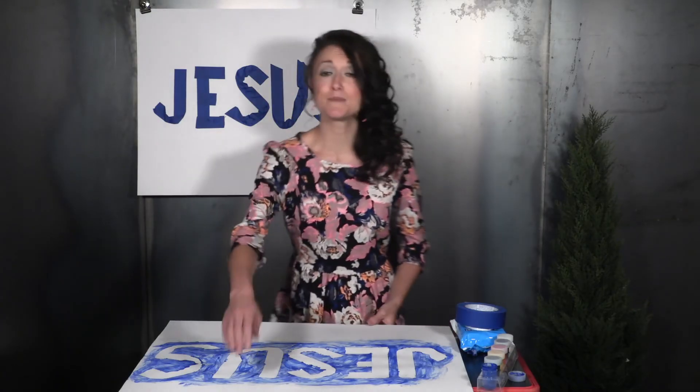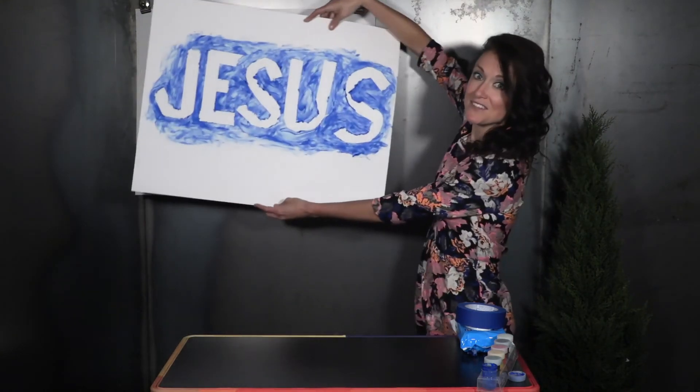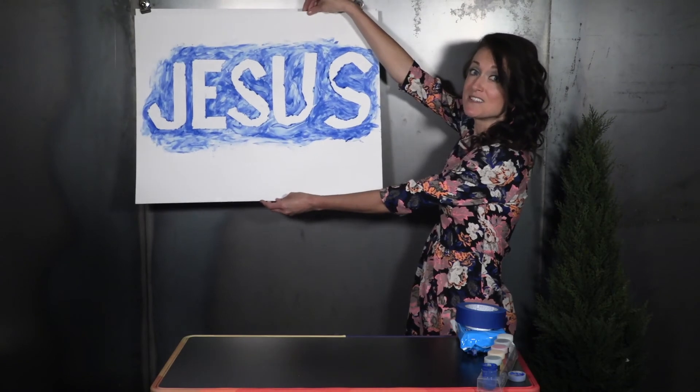We all have fears, especially kids. Encourage kids to take their paintings home so they remember that even in the middle of their fears, Jesus is with them.